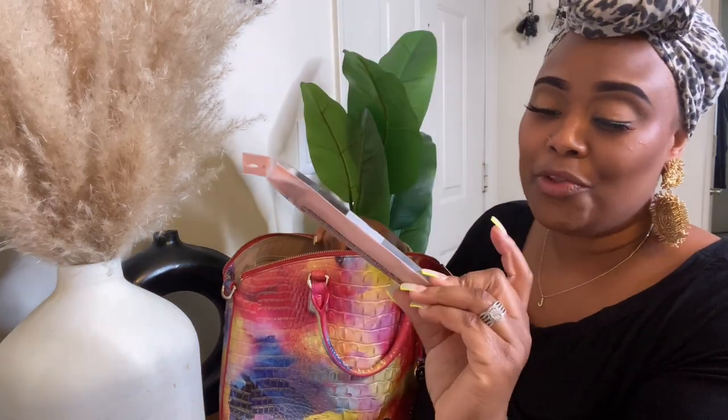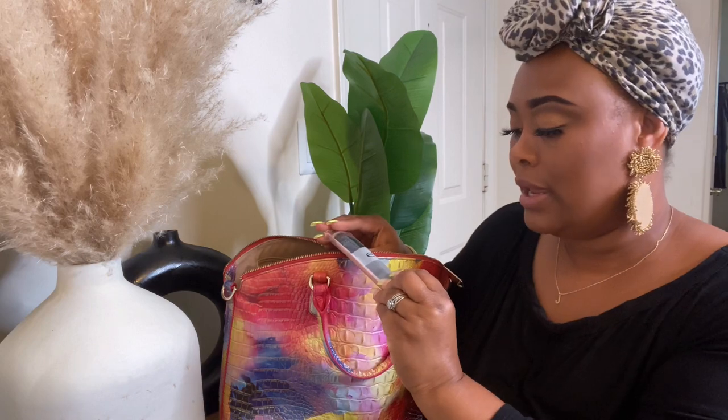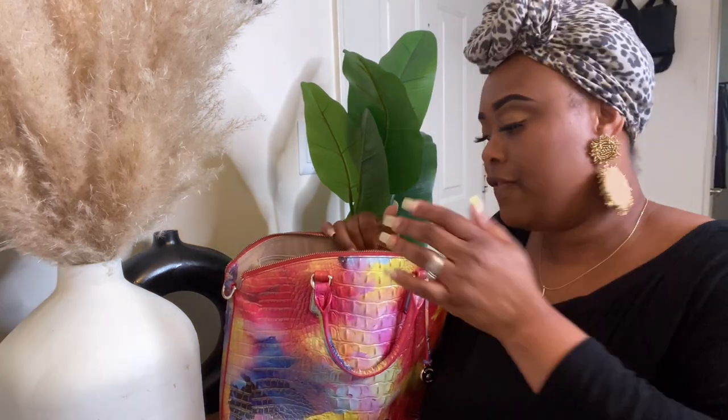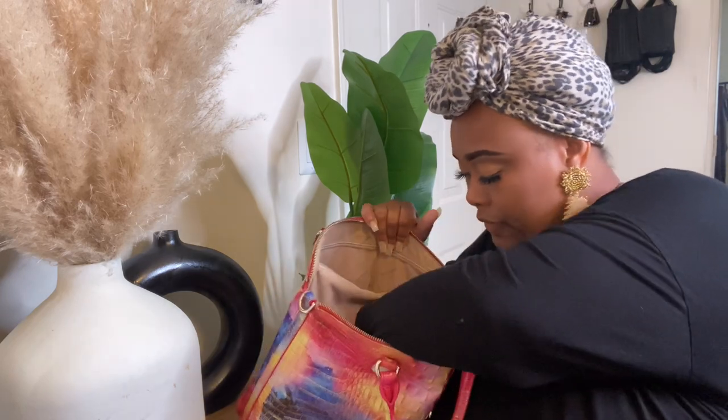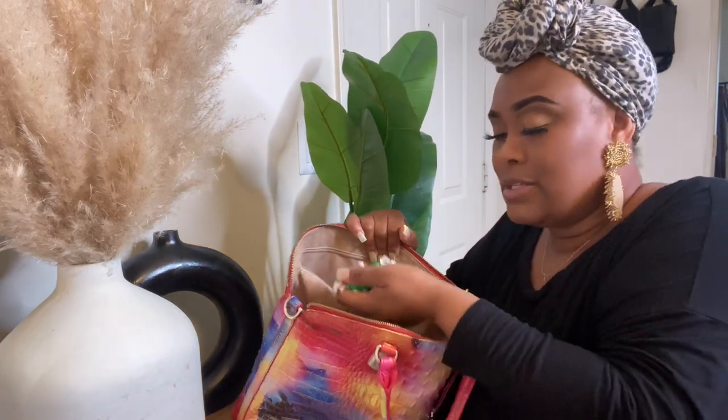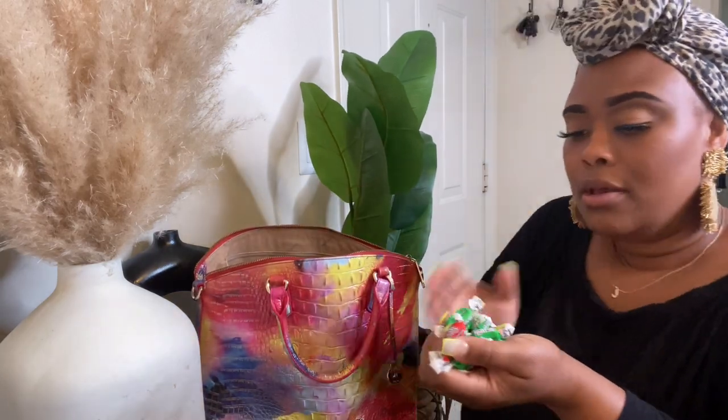At the bottom I have a new ELF brush — it's the Ultimate Blending Brush. I got it out to mail the other day and never put it away. I love ELF makeup brushes; I don't really buy any other brand. I also have fruities at the bottom of my purse!